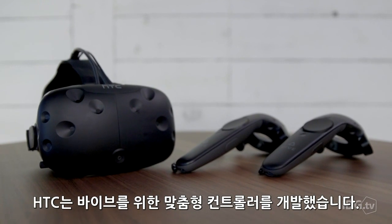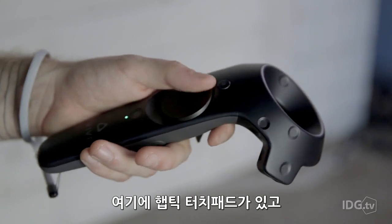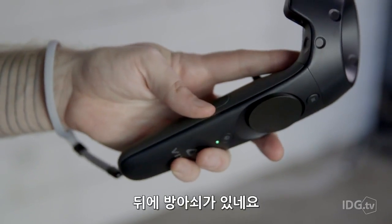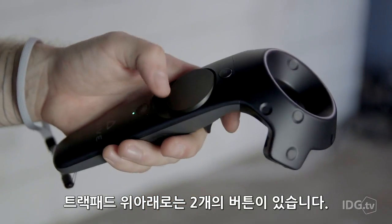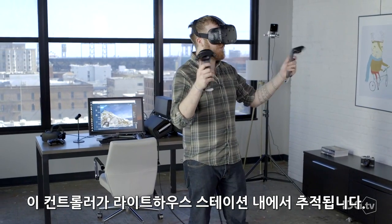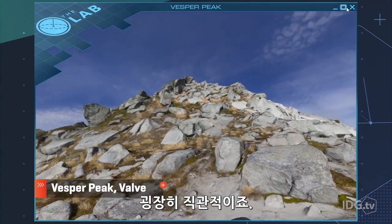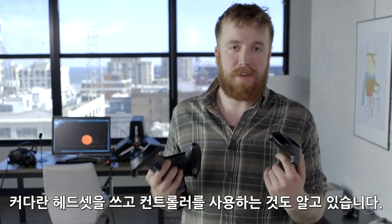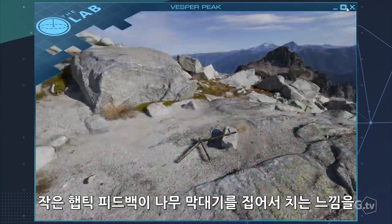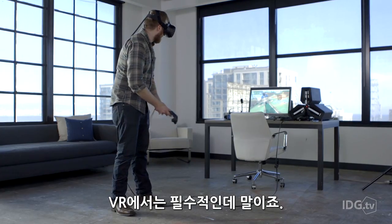HTC and Valve partnered to create custom controllers for the Vive, which are actually very similar to the Steam controller. You have a haptic touchpad, grips on the side, triggers on the back, and two buttons above and below the trackpad. They're tracked by the lighthouse stations, so you can gesture around and point them at things — it's pretty intuitive. I'd definitely rather have the Vive controllers than an Xbox controller. You'd be surprised how much a little haptic feedback can make you feel like you actually picked up a stick. The Xbox controller is fine for traditional games, but it doesn't duplicate that feeling, and in VR, that's necessary.